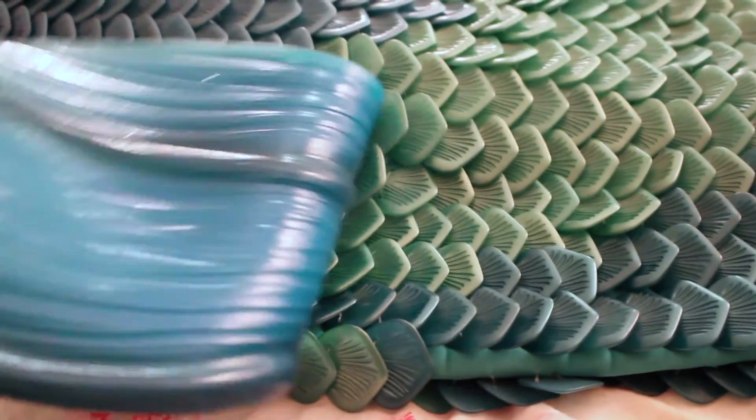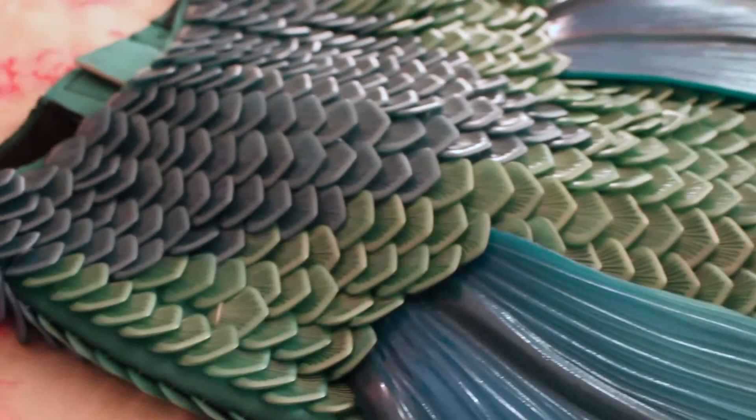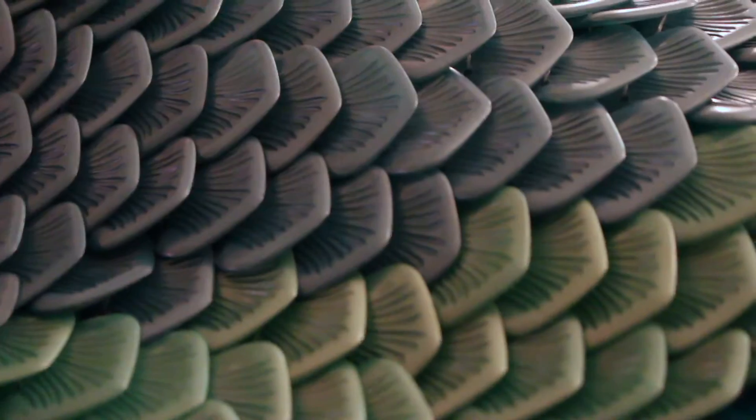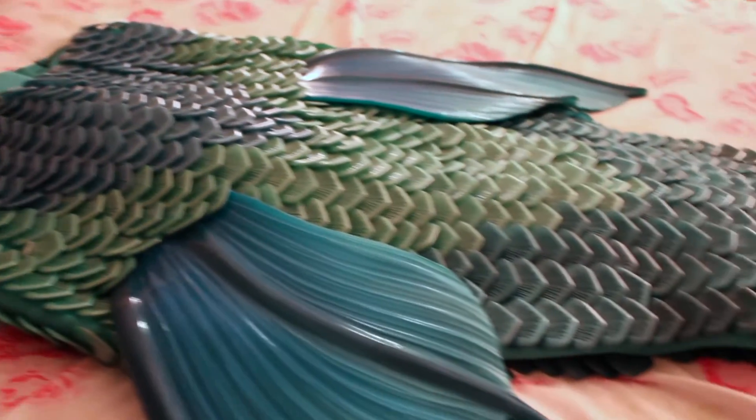The lining is the kind of fabric you would see in swimsuits and it has a bit of stretch to it, which is nice. The zipper is well hidden too — when you zip it down you can slide yourself in and zip it back up. It's sort of hidden by the silicone fin and also by a little flap at the top.